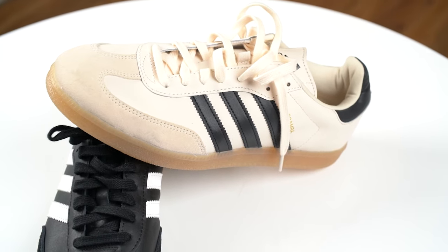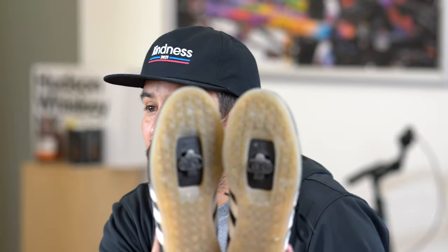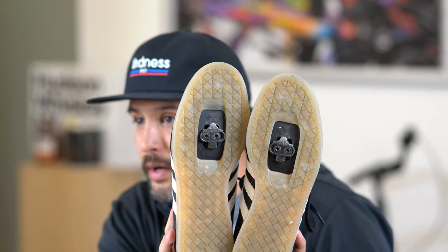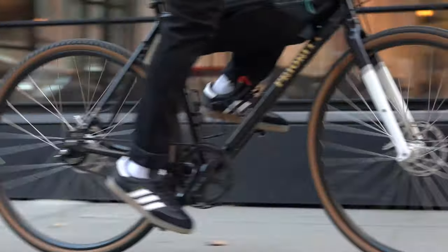A few months ago these came out — they're the Adidas Velo Samba. We've all had a pair of Sambas; maybe you paid 65 or 70 bucks for them and they looked exactly like this. The difference is on the bottom: these have a two-bolt setup that's great for SPD pedals, which a lot of people have on an all-road, multi-terrain, or gravel bike. The cleats are going to cost you about 20 bucks at your local bike shop or on Amazon and you're good to go.